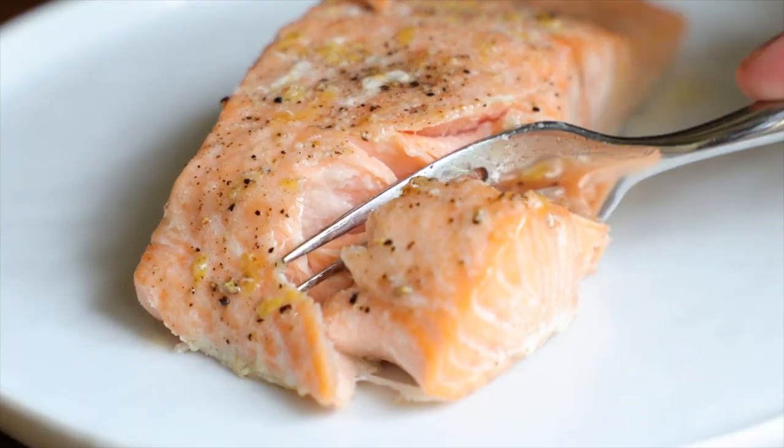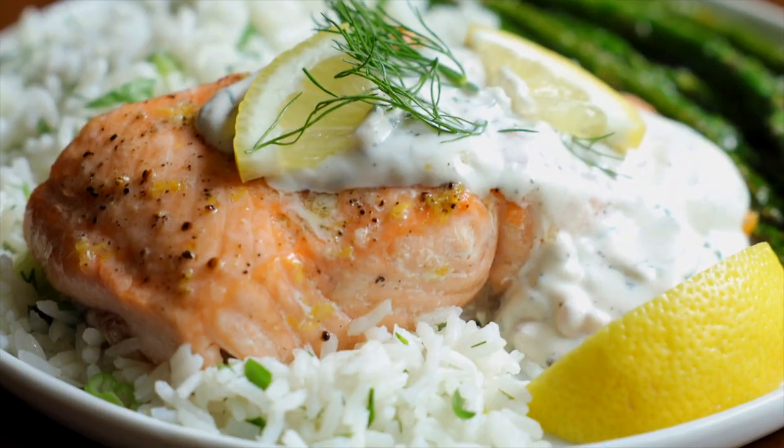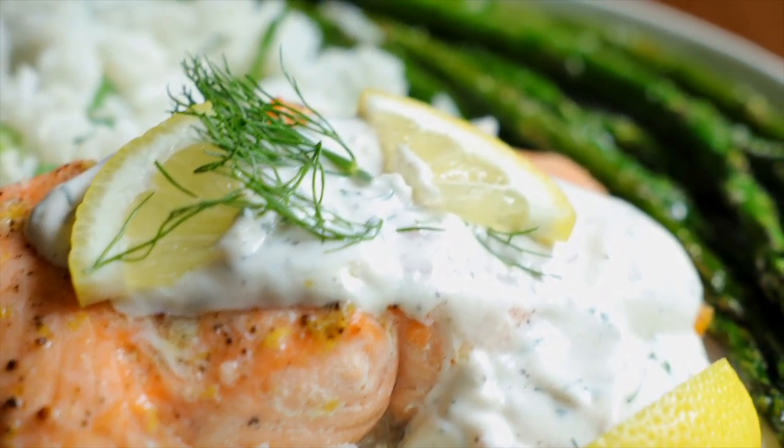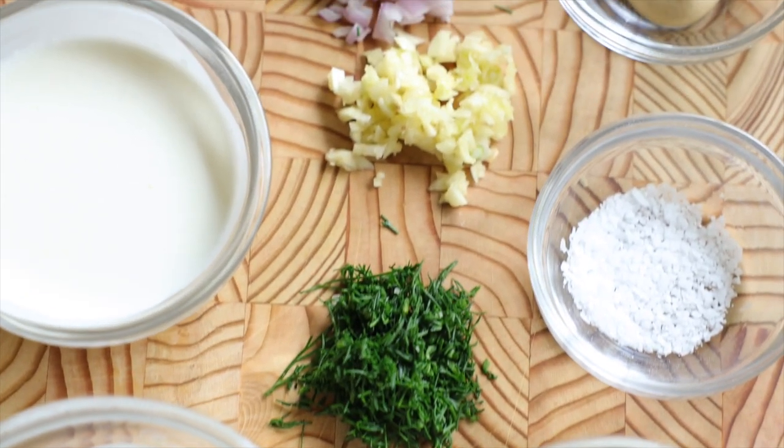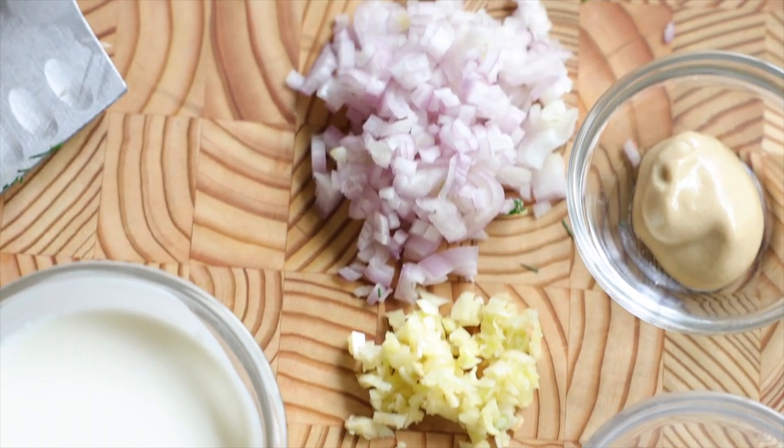The salmon is going to come out perfectly cooked, but it really is the dill sauce that makes this recipe. This sauce is going to lighten up your salmon, add lots of great complex flavor, and also add texture because you're going to get a little bit of crunch from that shallot. You really won't believe how delicious it is until you bite into it. It is a must make — do not skip this step.